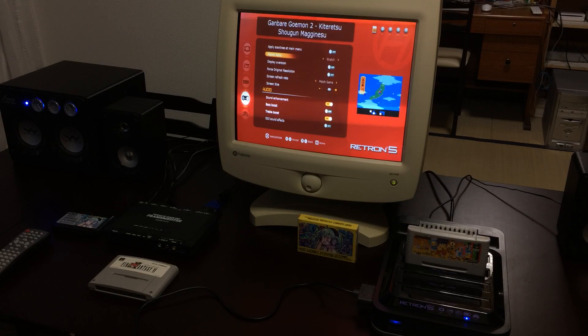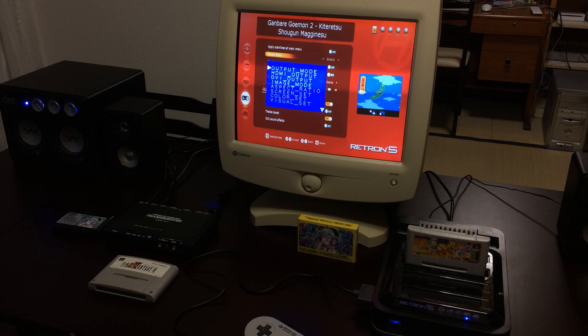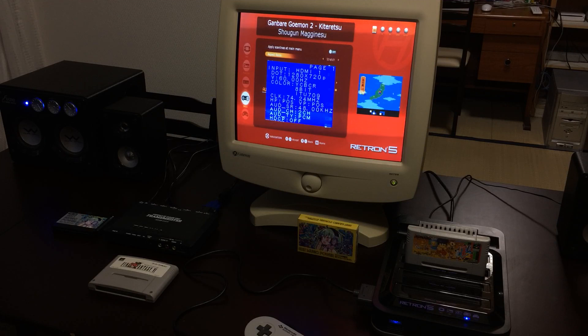With the aspect ratio on stretch you might wonder why. The reason is because the Retron 5 is outputting an HD signal — probably 720p. If I pull up the menu on the XRGB Mini Framemeister and go down to status, full status, here you can see that the Retron 5 is in fact outputting 720p.